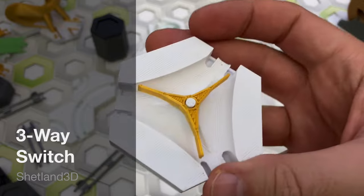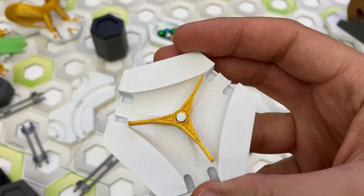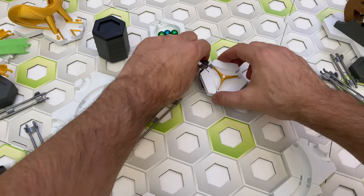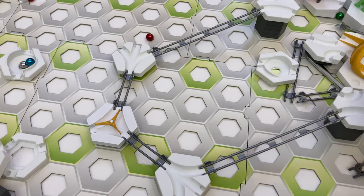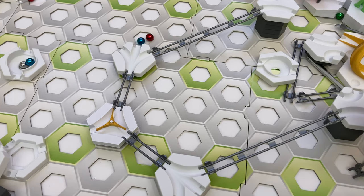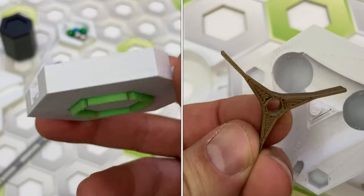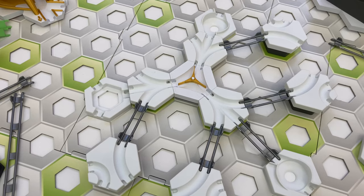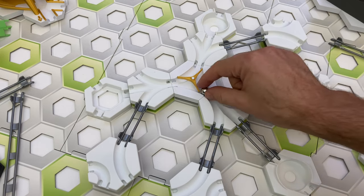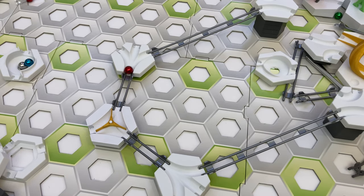The third part I'm reviewing from the Shetland 3D shop is the three-way switch. This add-on is similar to the tunnel switch, but instead of a drop to the exits, it has three openings for marbles on the same level, each positioned 120 degrees from each other. The openings work as both entrances and exits — no matter which opening you use as an entrance, the marble will alternately exit the other two openings. It also works well at higher marble speeds because the exiting marble prevents the switch from bouncing back.